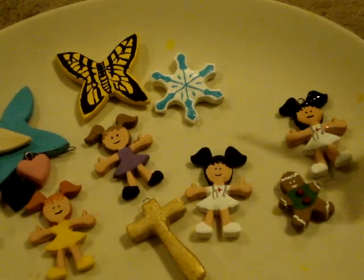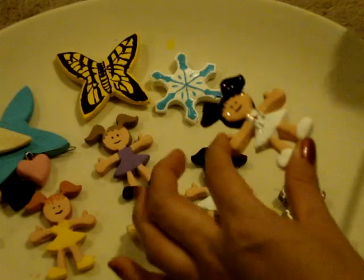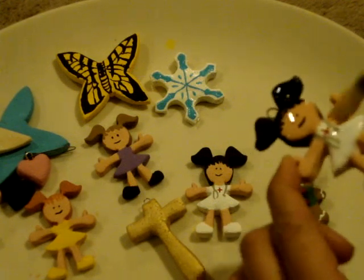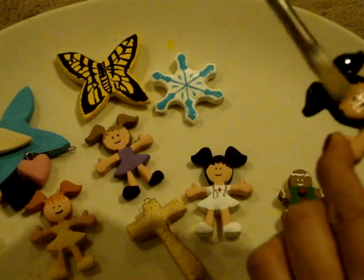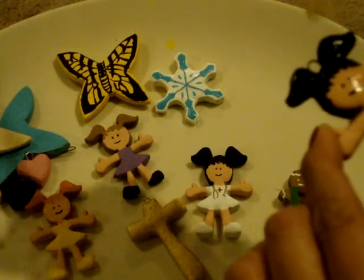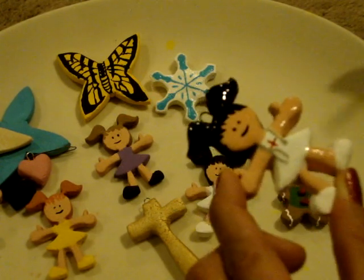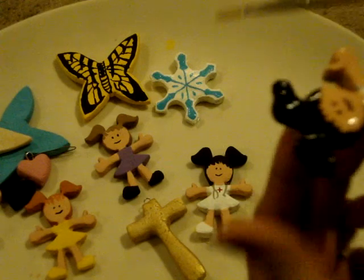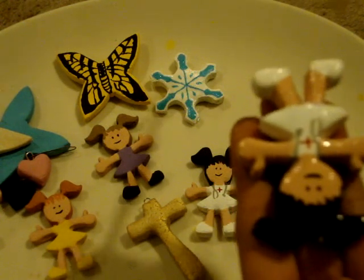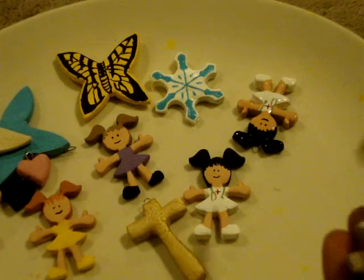After painting your ornaments or objects, you're going to take your varnish, and make sure the paint has dried before you apply the varnish. Then you're just going to put one very thin coat of varnish, and you have to be careful to pop any bubbles that you see forming on the top because they'll harden like that. I'm just doing one side, because you're going to have to set it down to dry, and if it's wet it's going to stick to the plate.